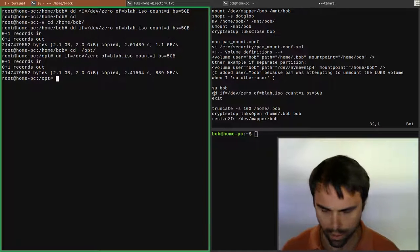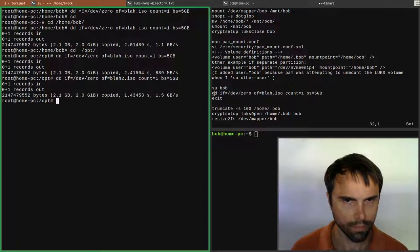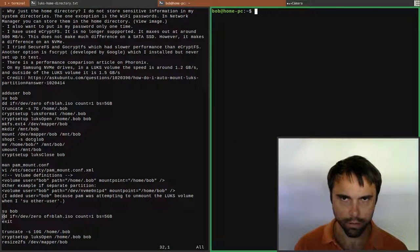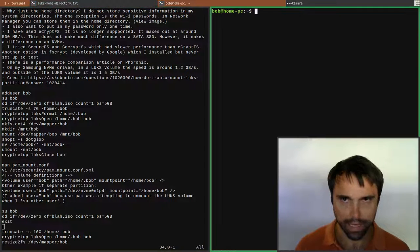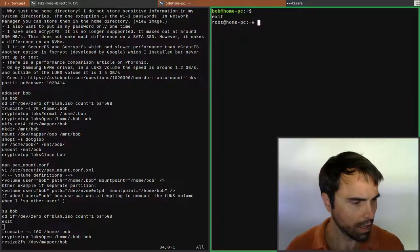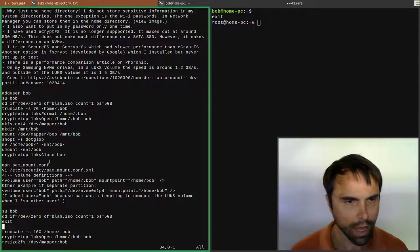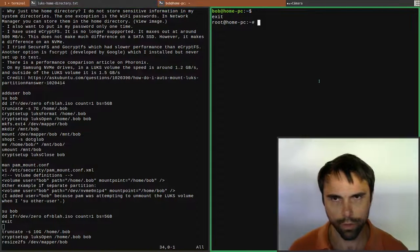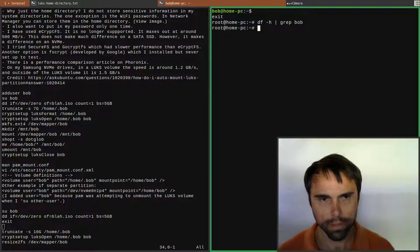I don't know why that got worse there - there, I got 1.5 gigabytes per second. Now let's exit as user bob. Exiting ran 'luks close' and it unmounted automatically, so it's no longer mounted. If we do 'df -h | grep bob' nothing comes up - it's no longer mounted.